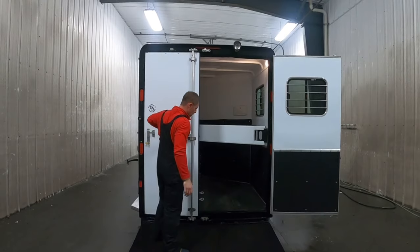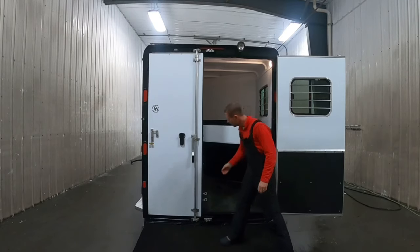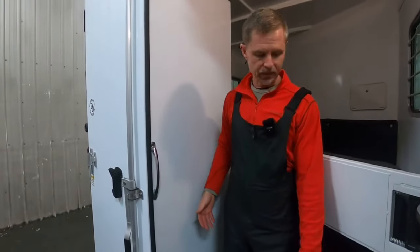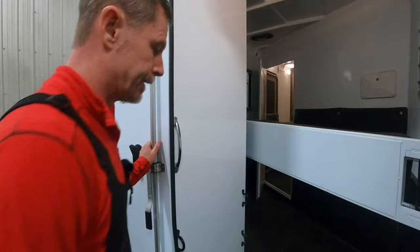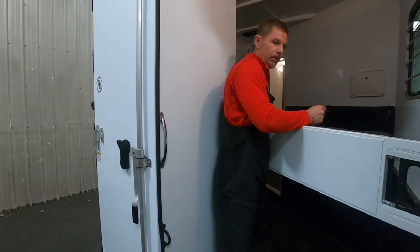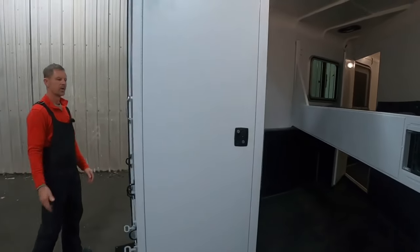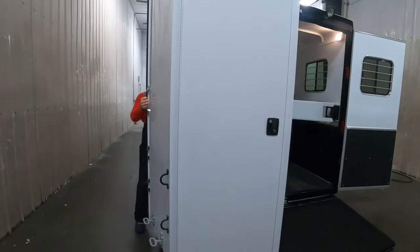This is the SafeTac compartment, and it is exclusive to Double D Trailers — we have the rights on that, so you will not find it anywhere else in the United States. Most slant loads, the horse loads through a narrow door, and horses don't like to go through claustrophobic spaces. It's also dangerous for the handler — if you're walking a horse in, tie his head off, and there's nowhere for you to go, you're trapped. We've really solved those issues with the SafeTac. It's very well balanced; you can roll it around with one-hand operation, and there's a positive latch on the back.